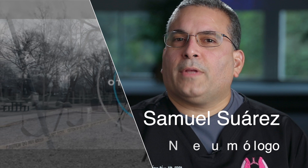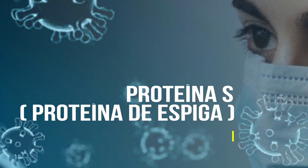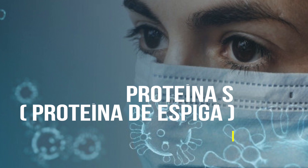Esta tecnología del RNA mensajero permite introducir a nuestras células, a través de una cápsula de lípidos, las instrucciones para producir la proteína S o de espiga. Esta es la proteína del coronavirus que le permite anclarse a las células de nuestro cuerpo e invadirlo. Los ribosomas, que son unas estructuras en nuestras células, reconocen estas instrucciones y permiten a nuestro sistema inmunológico producir esta proteína S.